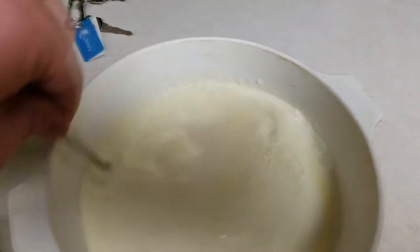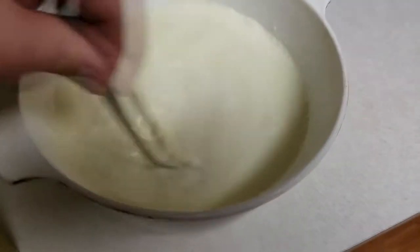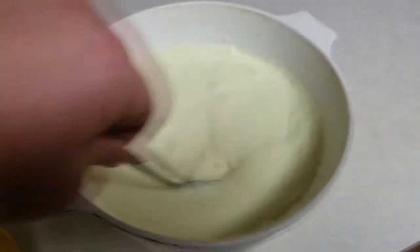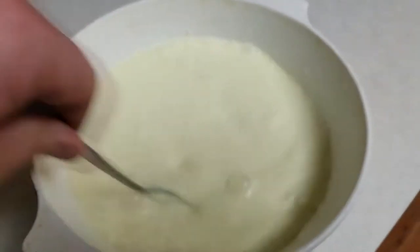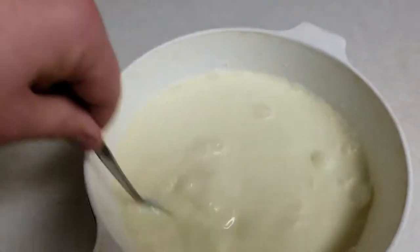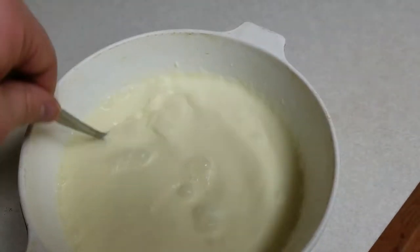I've just added the reduced Mountain Dew to the cream mixture. I'm getting it all mixed together here.